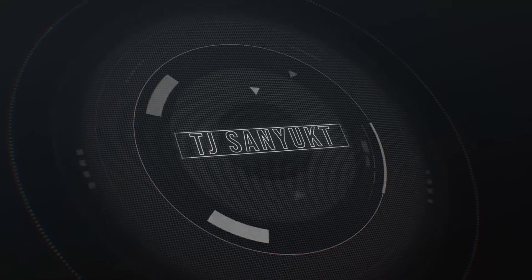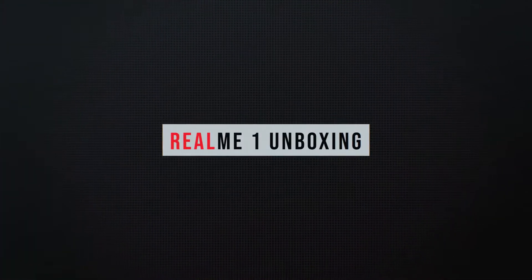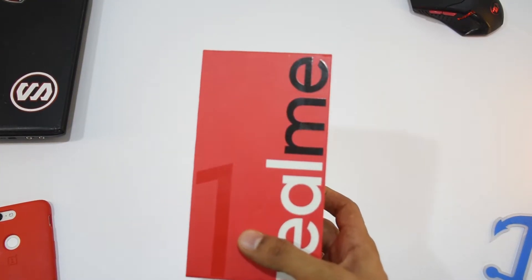What's up guys, this is Techichard Samyut and today I am going to do the unboxing of Realme 1. It's a new sub-brand from Oppo with the sole purpose of taking down its main rival and the best-selling phone in this segment, the Xiaomi Redmi series.